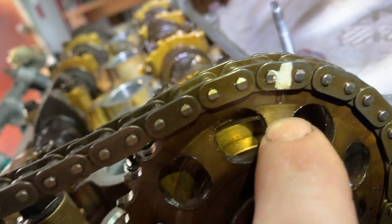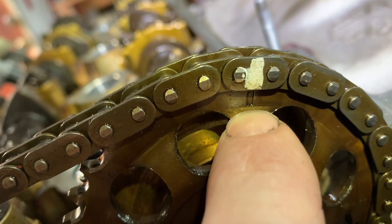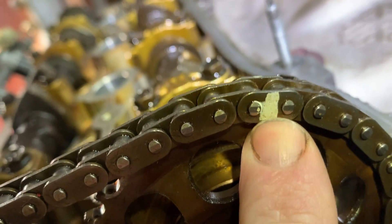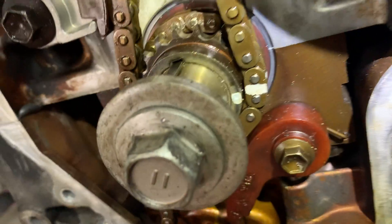At top dead center over here, you're going to see there's a little square thick line — that's top dead center. There'll be paint on there; if not, you would have to put your own paint. Once you put the car at top dead center, you come down to the crank and same thing.